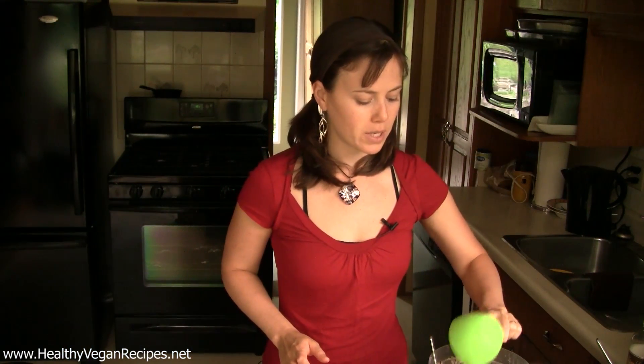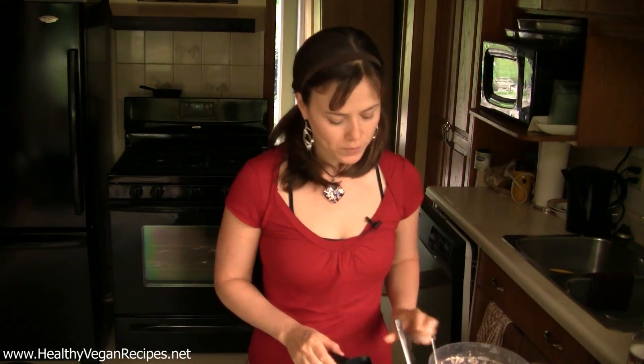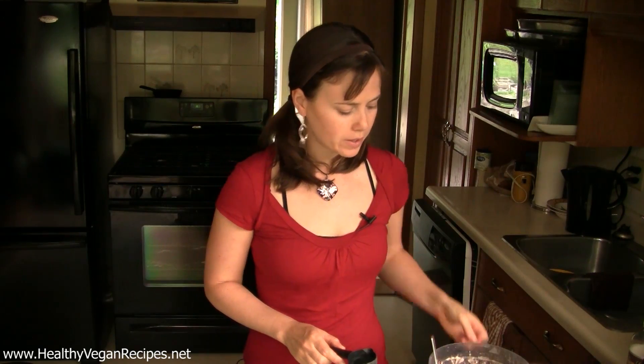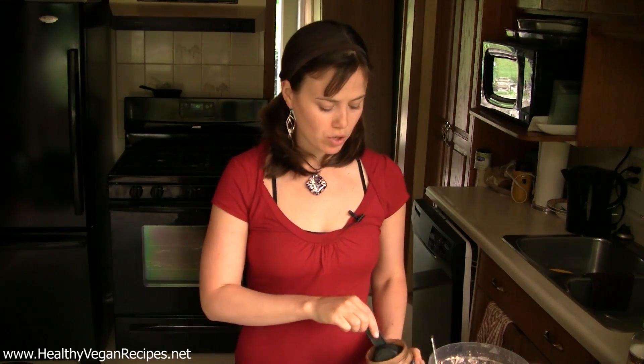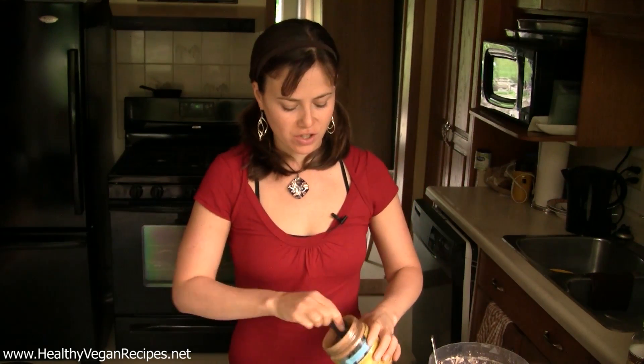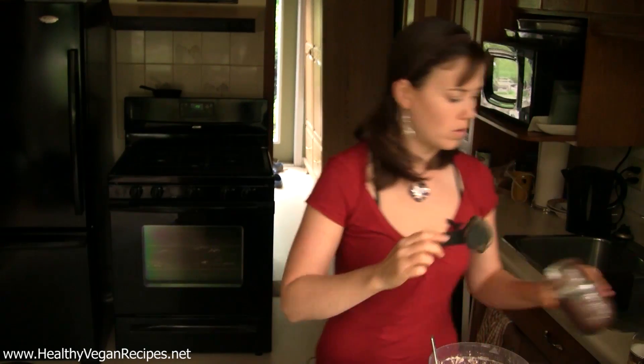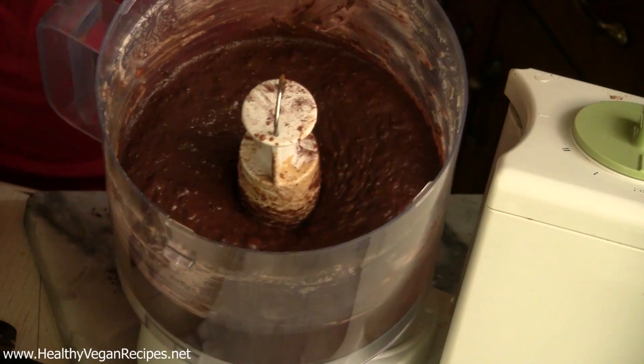Next into the mix is some baking soda, some baking powder, and some carob or cocoa powder. Now if you are curious which one is better or which one you might use, I did a post about that this week — you can check that out on my nutrition site, healthyeatingstartshere.com. What I like to do is a mix: half a cup of carob and a quarter cup of cocoa. There we go — now we are looking a little more like brownies!